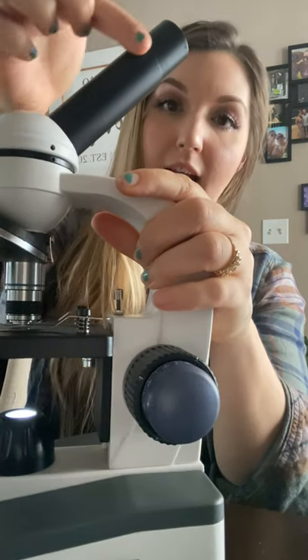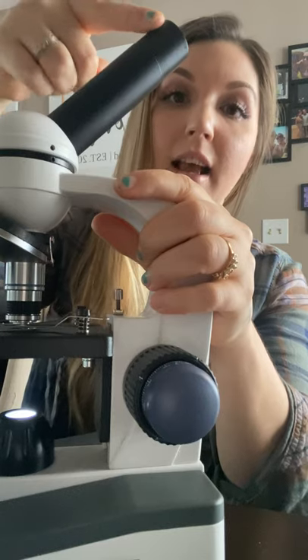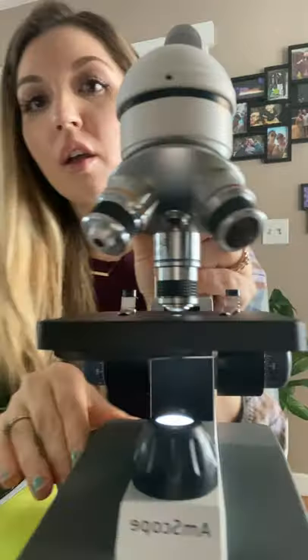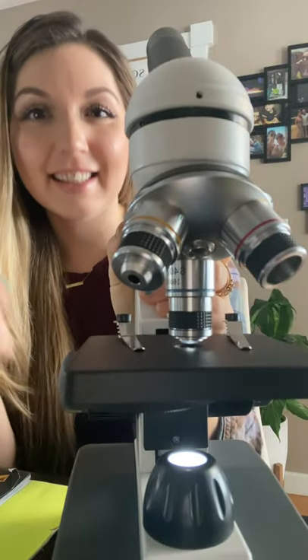This right here is the head of the microscope and this is the ocular lens. This particular ocular lens is 10 times magnification. We also have one that is 25 times but we are not using that in today's video.